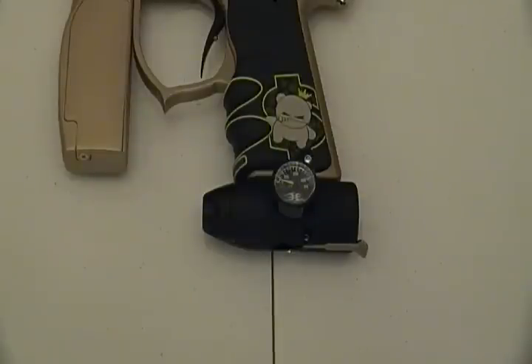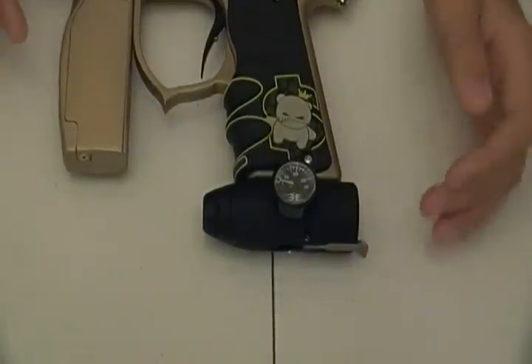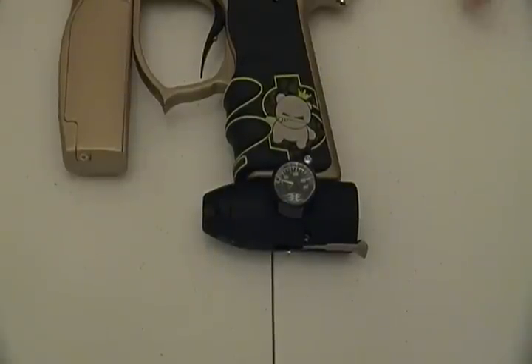Hey guys, today I'm going to be doing a review on the Empire Relay on-off ASA from Empire. I got a request to do this, and I'm sorry I can't remember your name, whoever requested it, but here it is.